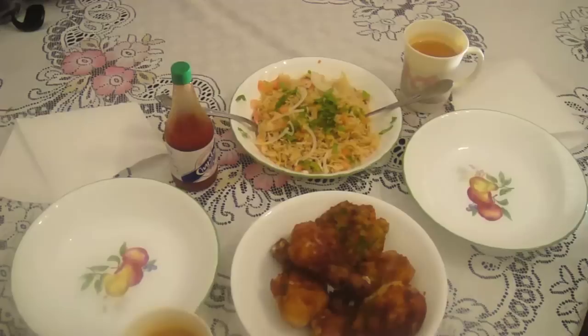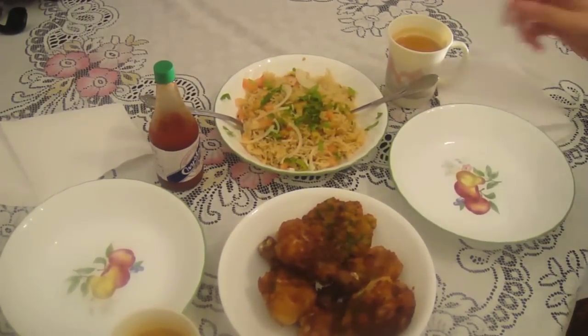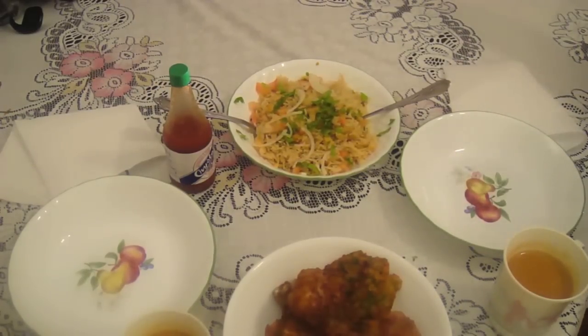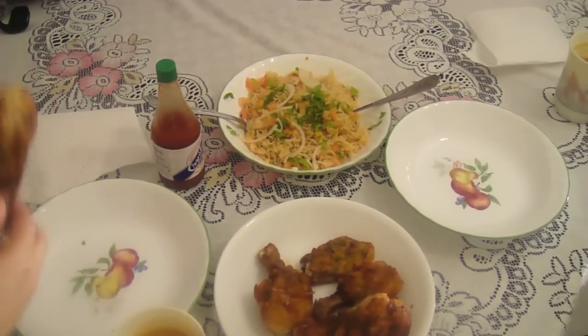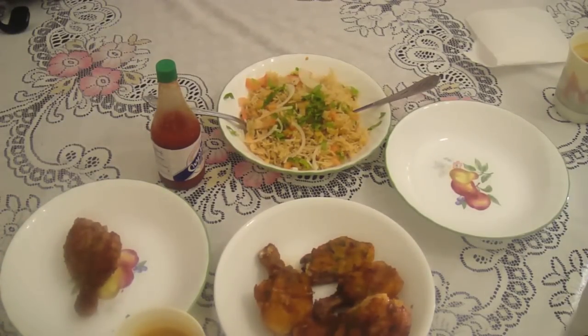We're getting so good — what do you say? Thumbs up, subscribe, and comment. You see how much me and my mama have in common? We're like the perfect date, guys. This is banging — you can have some. You're so happy!